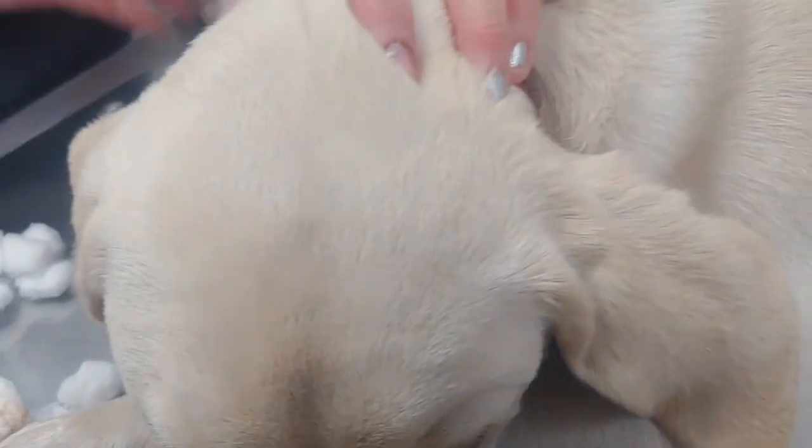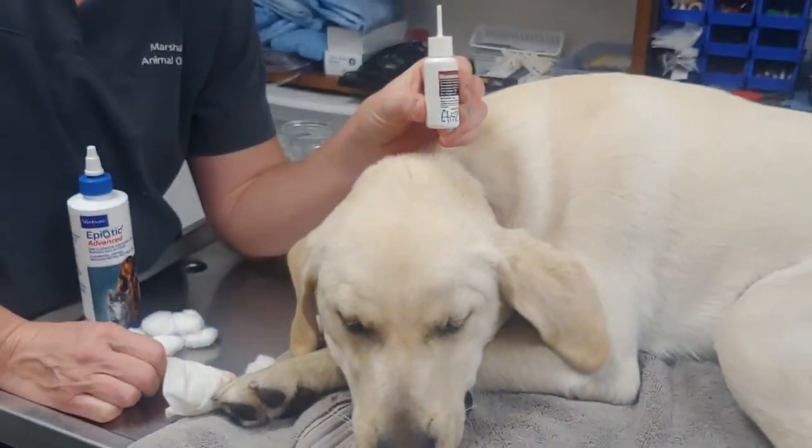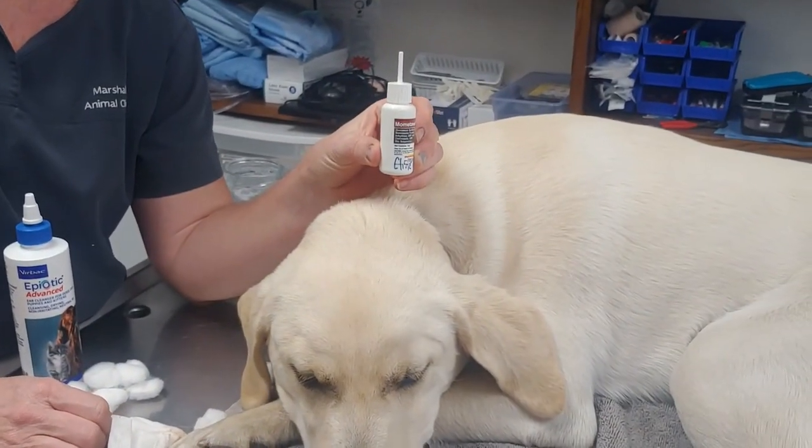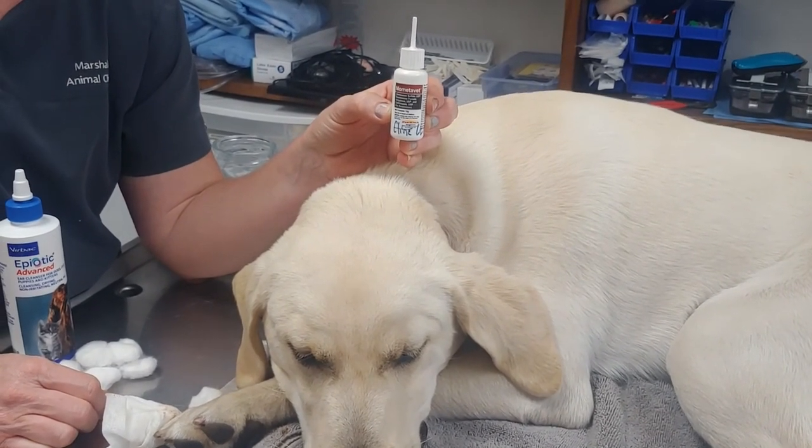I'm also going to demonstrate how to medicate with a long-tipped ear med. Most of our ear medications are going to have long tips, and people worry that the tip is going to hurt the eardrum. I promise it's not.